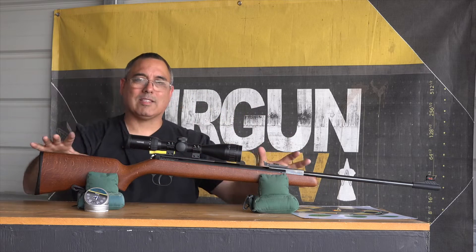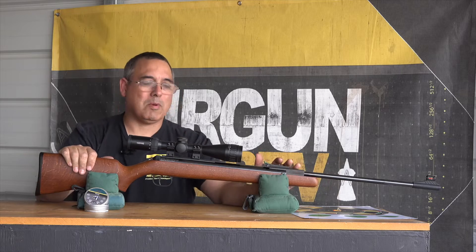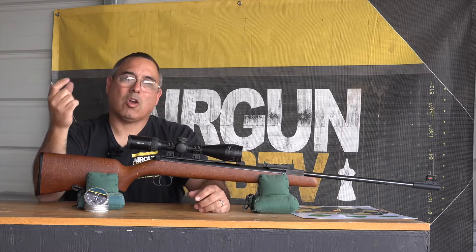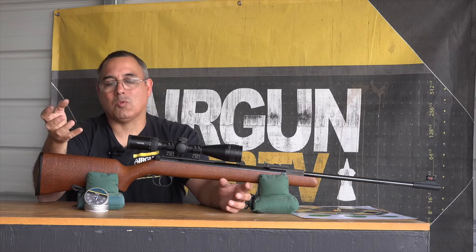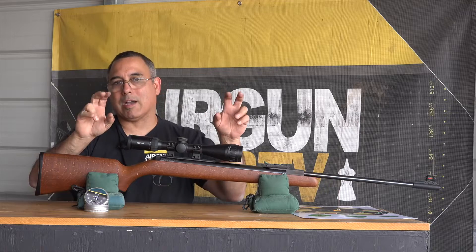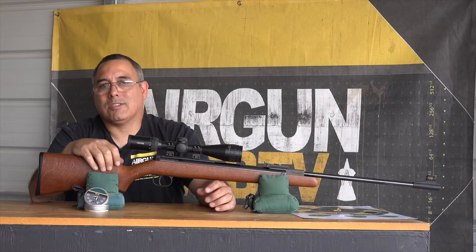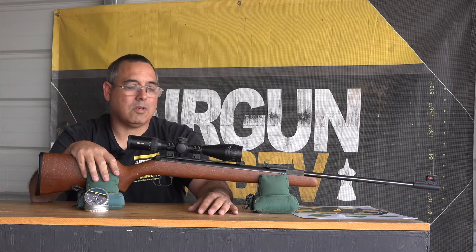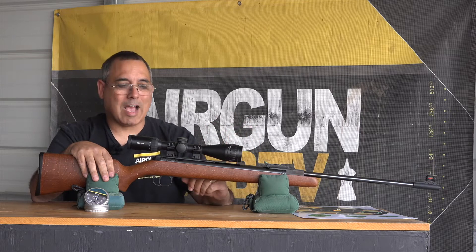They didn't take a classic small-form gun and try to make it shoot 25 foot-pounds. This is shooting right around 13 to 14 foot-pounds. When you get the RWS Hobby pellets, which are 11.9 grain, they're doing right around 720 fps. The box says 800 — we know how that works these days — they just don't hit spec. I think that's terrible, but it's what manufacturers do and I wish they didn't. But this is doing about 720 with the RWS Hobbies.